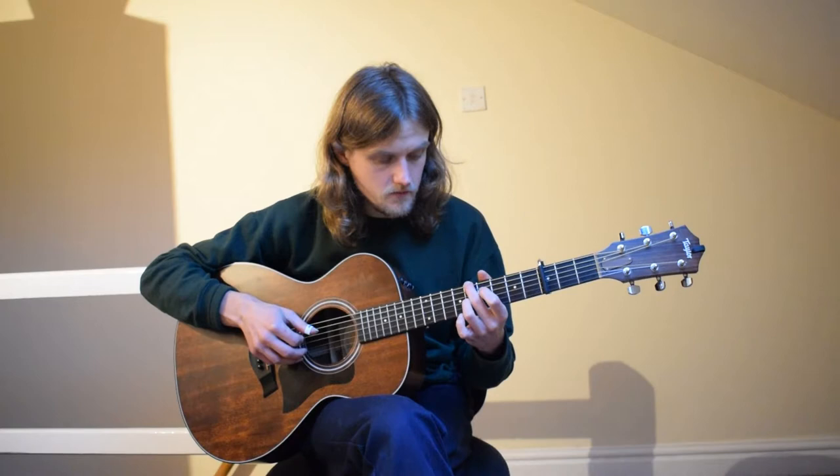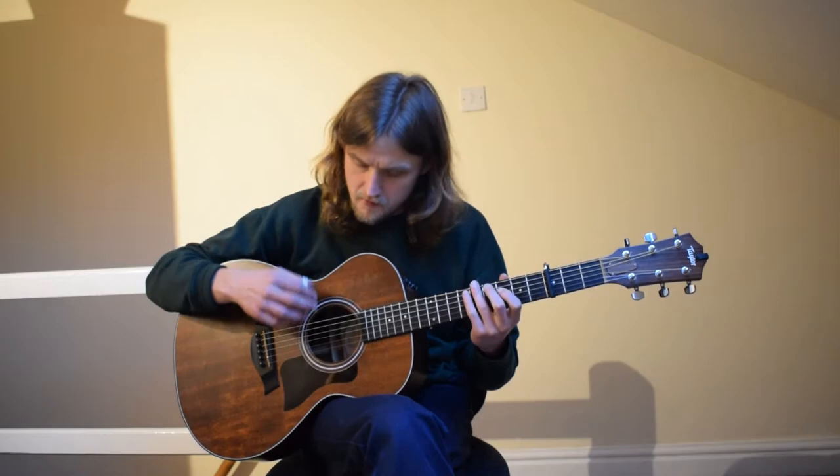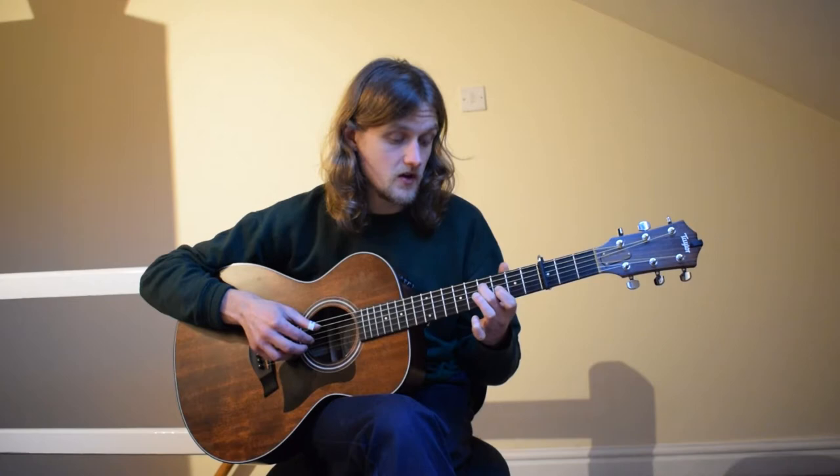Let me just play this really slowly. After that hammer-on and pull-off, I go to fourth fret D string. Breaking down which strings I'm playing: E, D, G, E, E, D, G, B, E, D, G — hammer-on and pull-off — D, D, G, B, E.